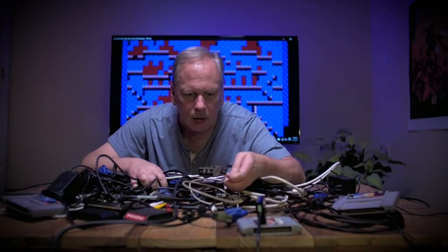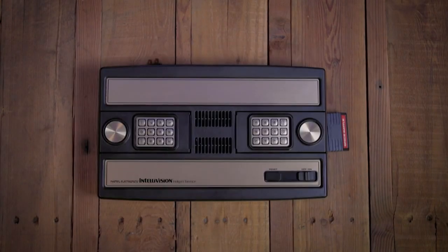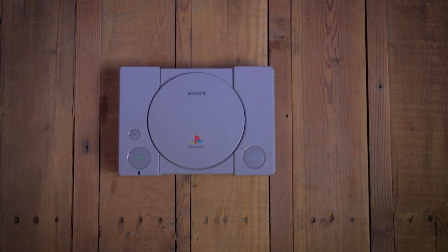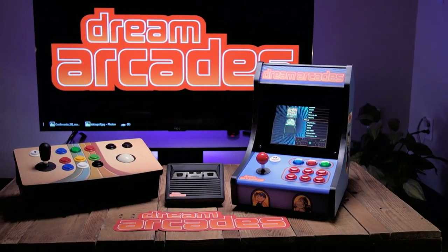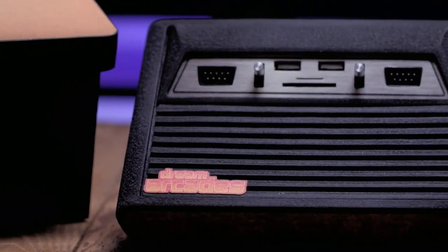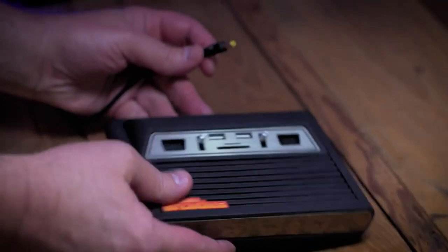Classic gaming never goes out of style. And if you're like me, the games you grew up playing hold a special place in your heart. Unfortunately, getting these timeless consoles playing on your new smart TV can be almost impossible. I'm Michael Ware, and I'm excited to reveal a special project we've been working on here at Dream Arcades. Introducing the latest addition to the Dreamcade family — the Dreamcade Replay, a universal vintage gaming console. Now you can easily enjoy all your favorite classics on one machine.